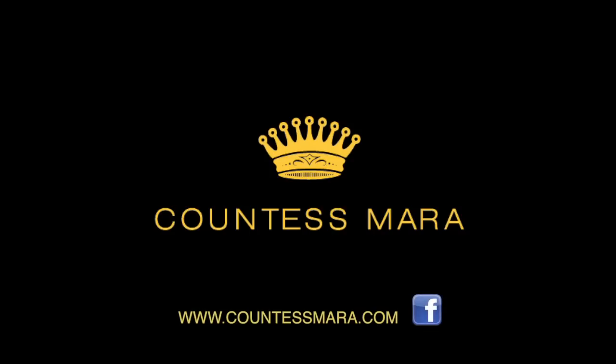For more tips on how to dress for success, visit us at www.CountessMara.com. And don't forget to like us on Facebook.